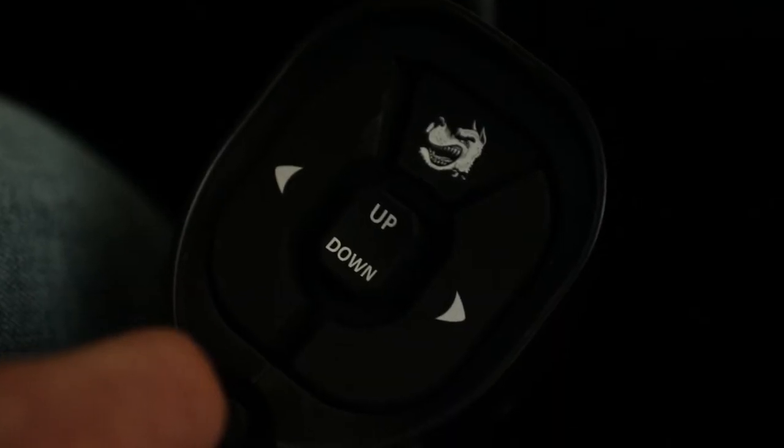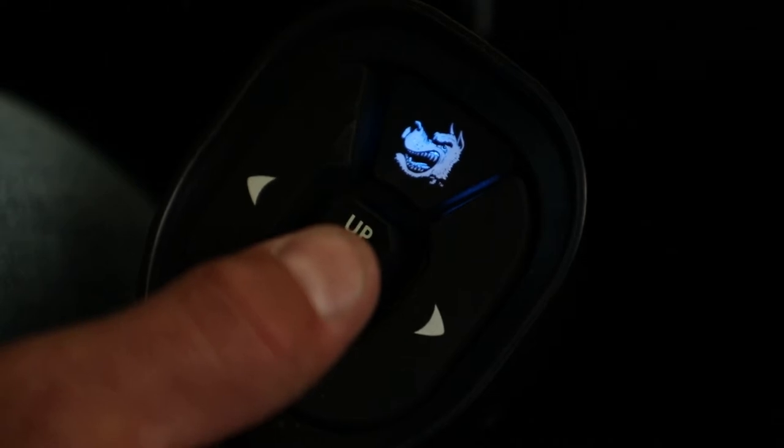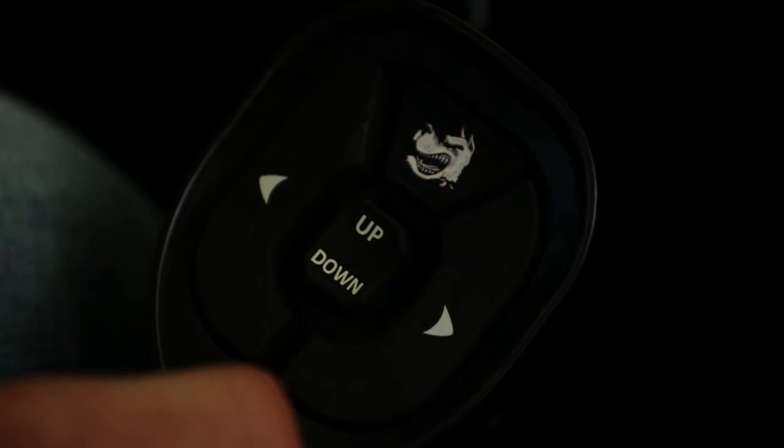Start by putting your plow in mount mode. First, turn on your plow controller. Press and hold the down button until the dog head turns blue. Then, press and hold again until the dog head begins flashing red. This means you're in mount mode.